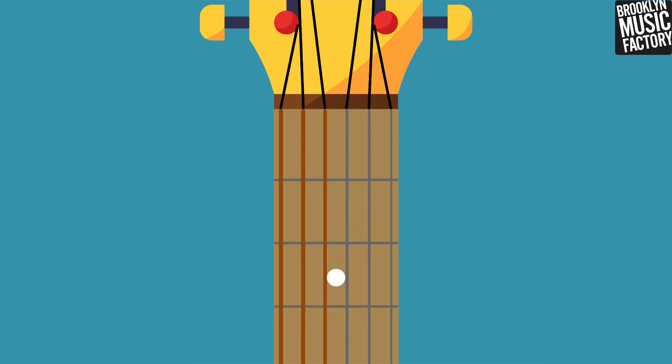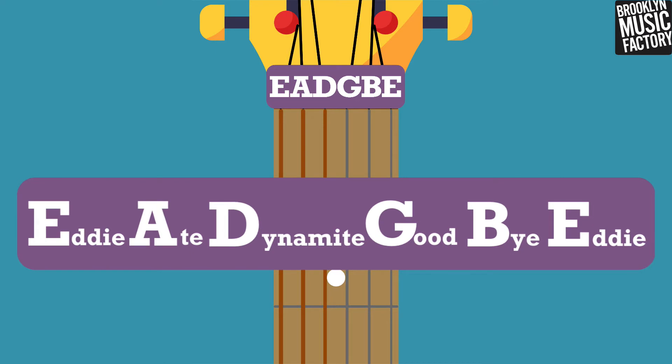These strings also have letter notes. From left to right they are... Here's a funny way of remembering the letter notes from low to high: Eddie ate dynamite. Goodbye, Eddie. Yikes.